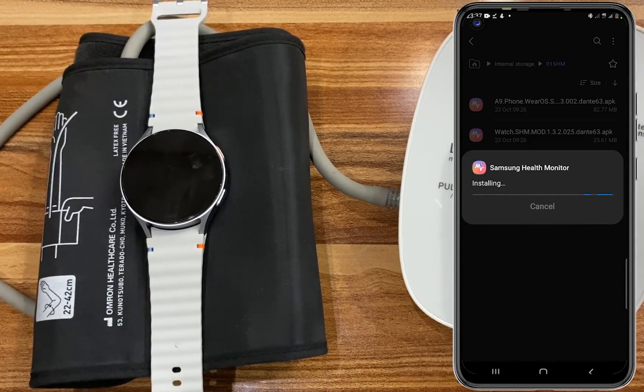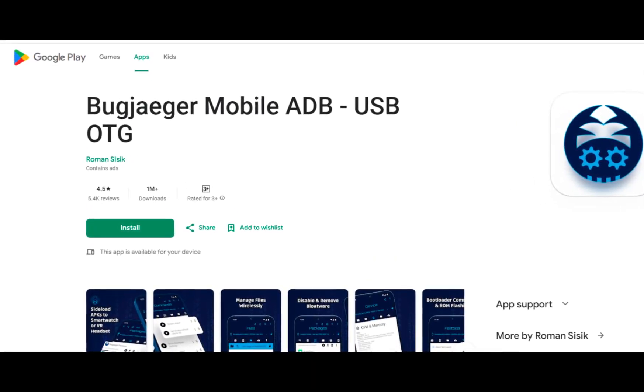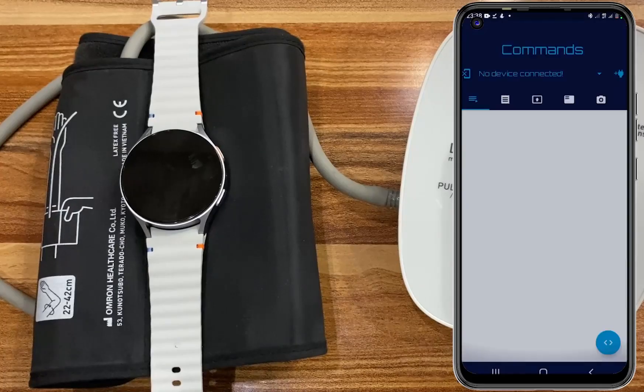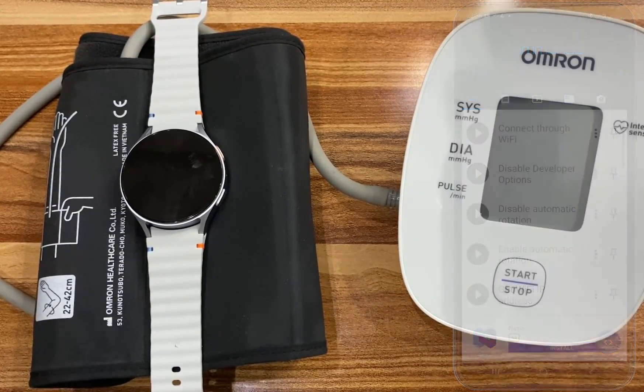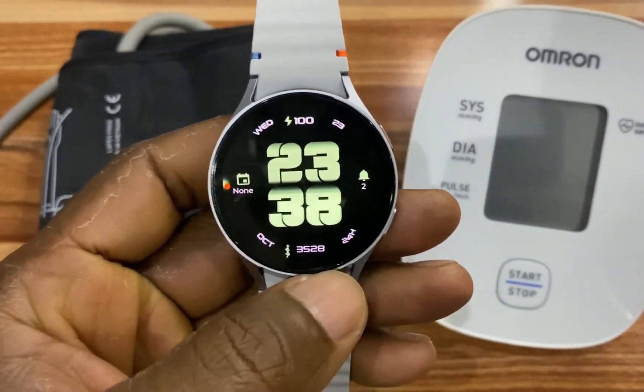To install SHM on the watch, we need an app called Bug Jogger. Check the link in the description to download the Bug Jogger app, or simply go to the Play Store and search for Bug Jogger. Before opening it, you need to make sure that both the phone and watch are connected to the same Wi-Fi network.